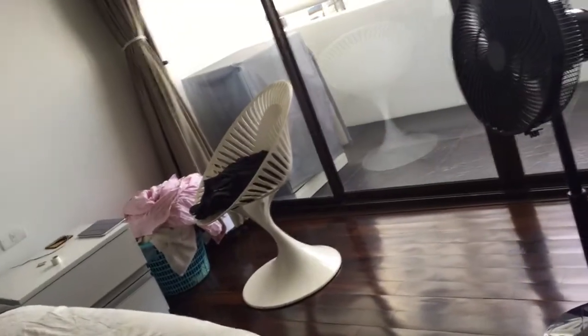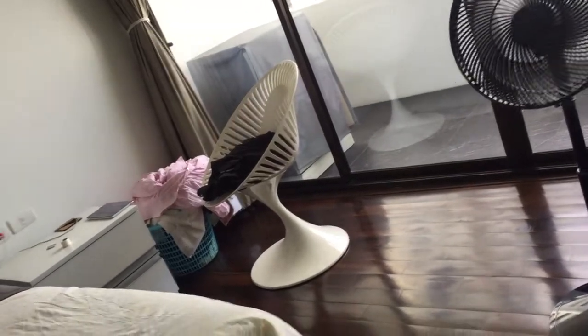It's pretty sad — it looks like a very modern fan, but the low speed is just way, way too fast. Most modern fans actually have a slower low speed, but yeah.